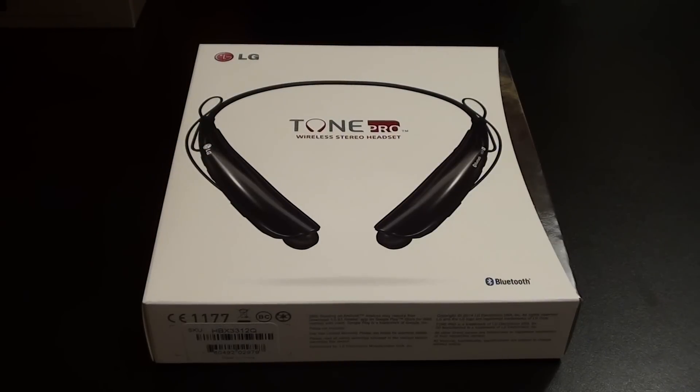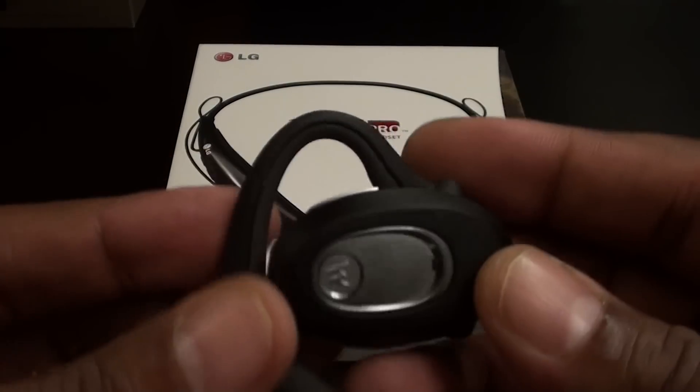What's up everybody, it's your boy Floss back again with another video. Today we're going to take a look at the LG Tone Pro wireless stereo headset. Quick story — the other day I was up in Sprint going to buy some accessories for the LG G3, and I seen a few Sprint employees wearing this around their neck. That made me realize it's time to upgrade my Bluetooth headset. I've been using the same Bluetooth for three or four years — this Motorola right here.